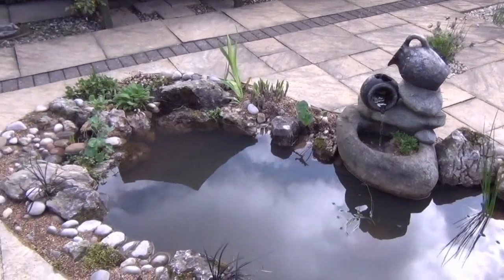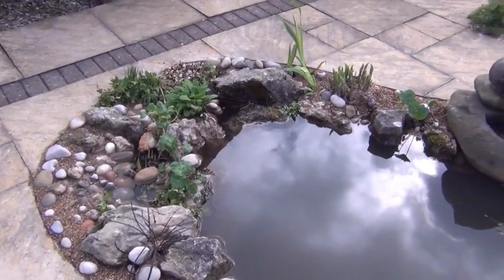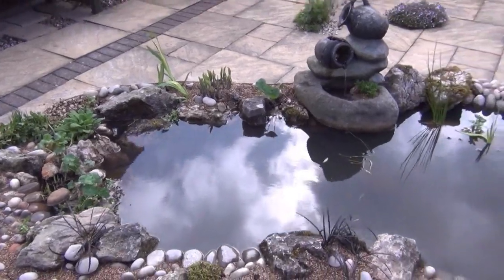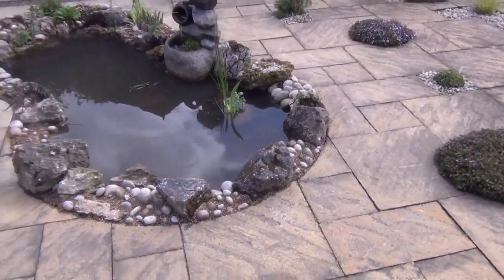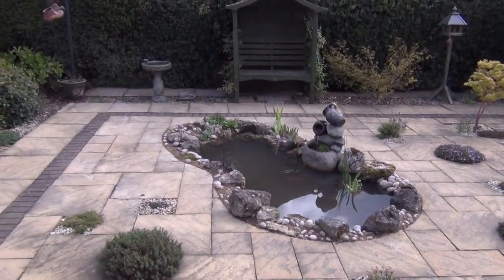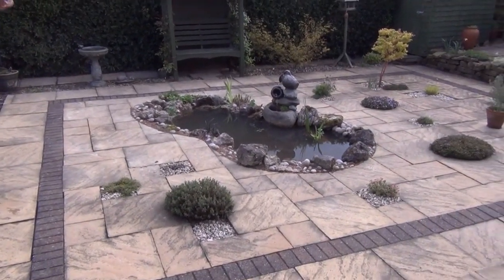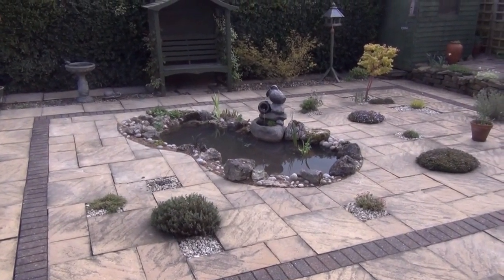Various aquatic plants are planted round the sides and it's come together quite well. So that's another one down. Apologies for not videoing every stage of it but the weather was pretty bad again — this is England after all. Thanks for watching, join me next time.